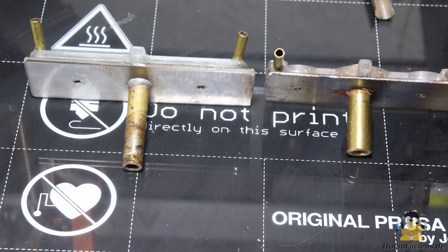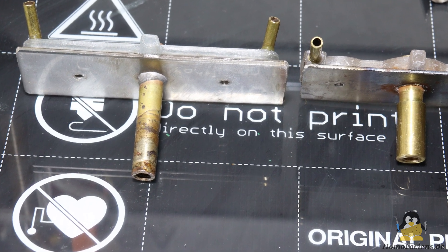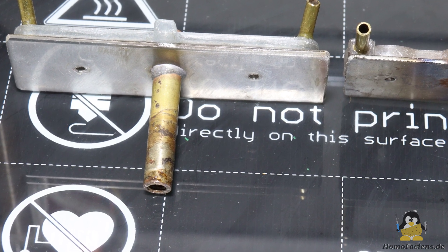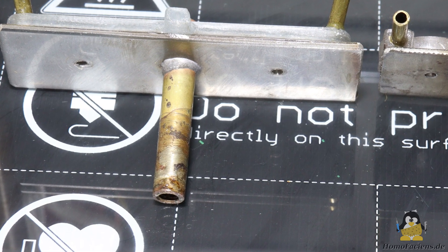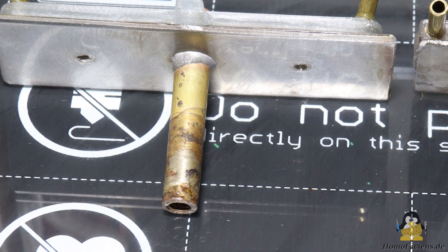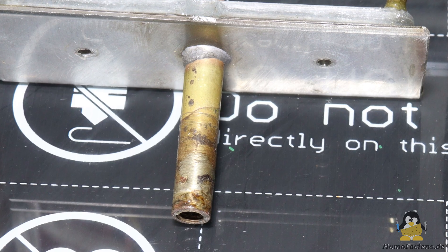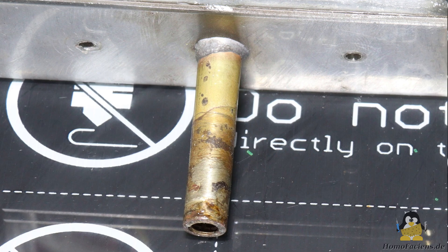So I used a brass tube — a long one — to limit the heat flow to the cold end. After all, previous extruders made mainly of this material have worked well. But that wasn't really a success either. The tube has to be really long because brass has a thermal conductivity coefficient that is more than 6 times higher than that of stainless steel. Such a long tube in turn creates too high mechanical friction during extrusion.